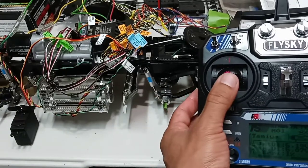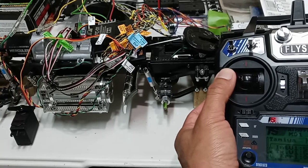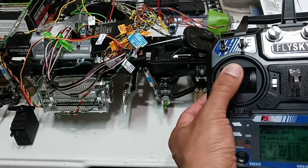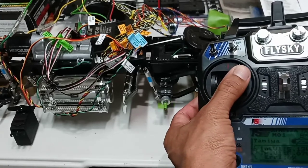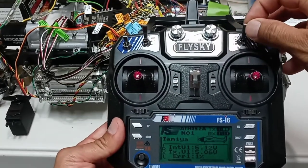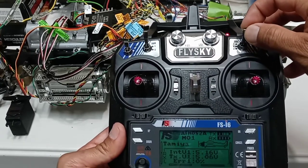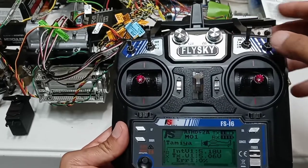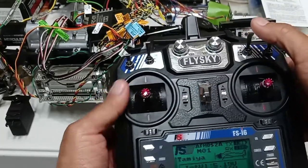You can also shift the transmission gears using the left stick — turn to the left, give it throttle: that's first gear. The middle is second gear and all the way to the right is third gear. If you have this type of radio control you can also switch gears using the three-position switch: first gear, second gear, third gear. This is easier to shift while driving.